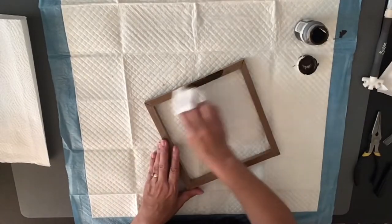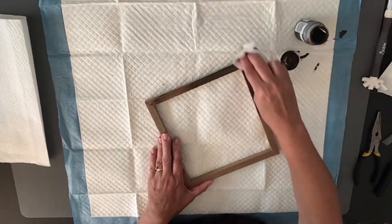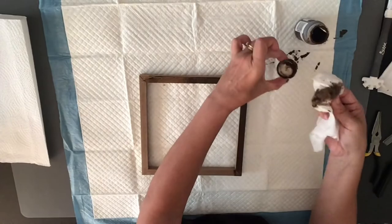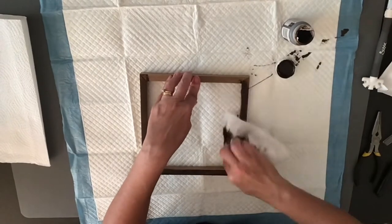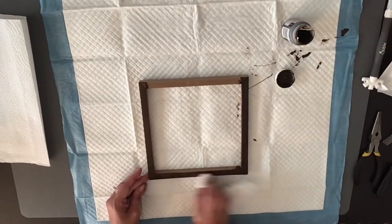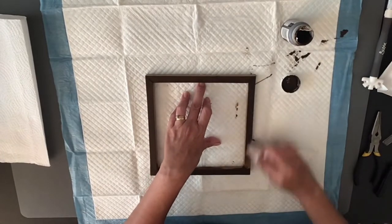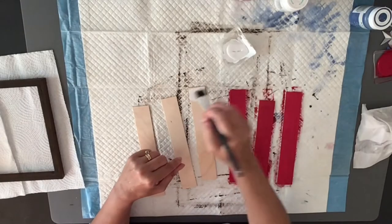Then I went in with my Waverly Antique Wax and just coated it really good with a baby wipe because I wanted it to be dark — I'm going for that rustic patriotic look. I put it aside and then measured my Popsicle sticks — the big ones from Walmart. I lined them across and used six of them on the frame, which is one of those basic Dollar Tree frames with the canvas on them. I measured them and cut off the edges I didn't need.